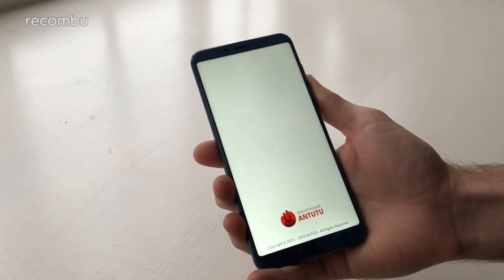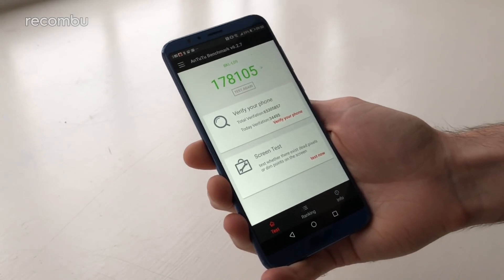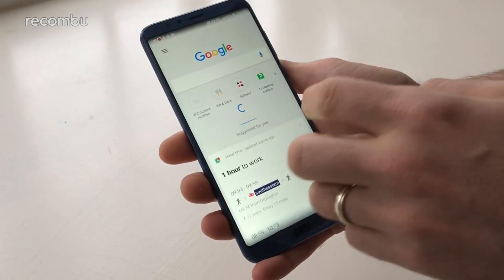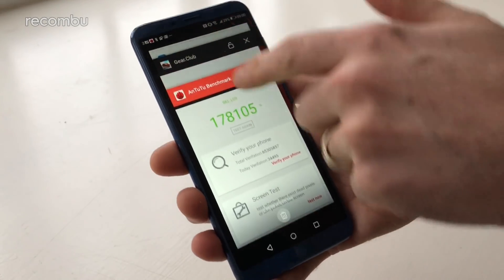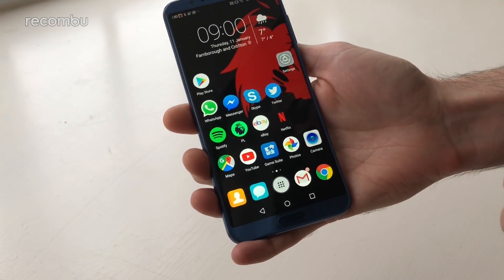Performance and battery life. The Honor V10 packs Huawei's most powerful and premium smartphone platform right now — the Kirin 970, also found in its flagship devices. That makes it one of the most powerful handsets available, not bad for £449. Running the AnTuTu benchmark produces basically the same results as the OnePlus 5T, which rocks the Snapdragon 835 platform. There's no noticeable slowdown in general use; it's super nippy no matter what you're doing.